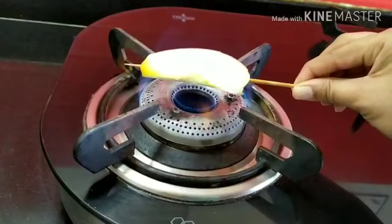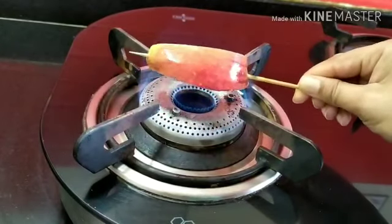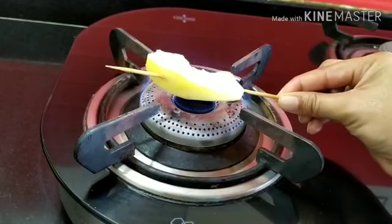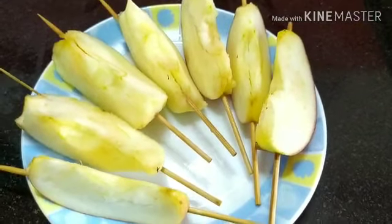For the first method, I'll take the sticks one by one and roast them directly on fire. Whenever we have a barbecue party at home, we make sure to roast a few apples and pineapples over the fire. But the easier option is to bake them in a microwave for about 30 to 60 seconds — in about a minute it will be prepared.